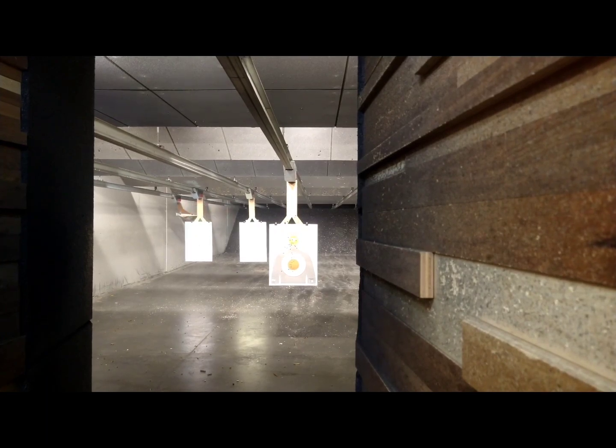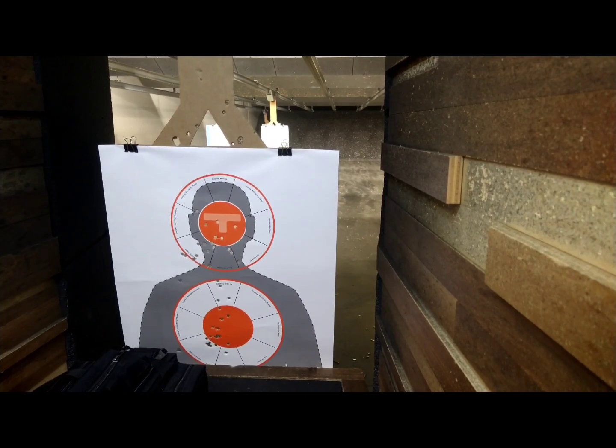Top ring. Not bad. It's pretty dead on at a defensive range. Not a bad option.